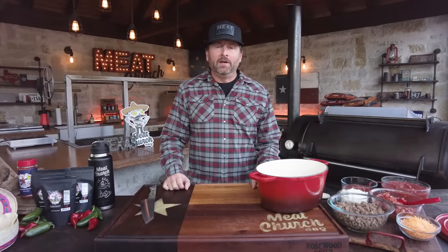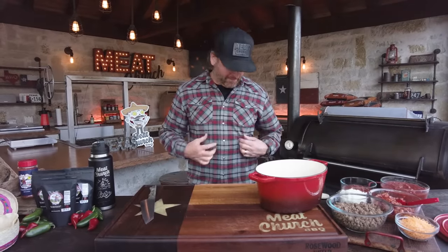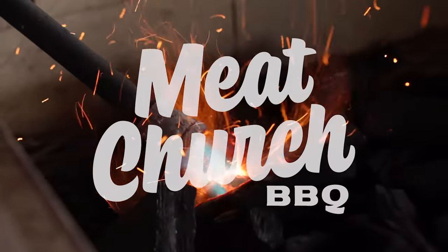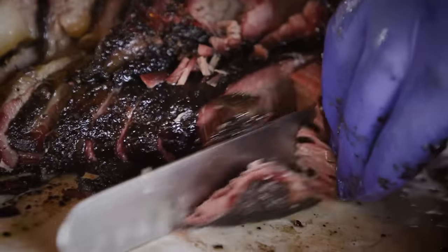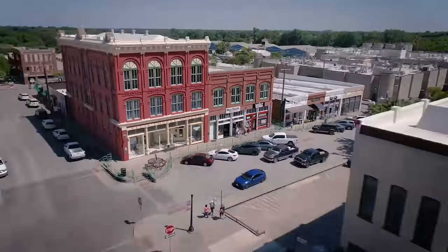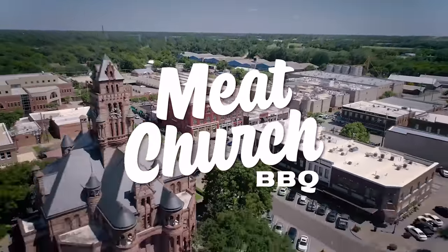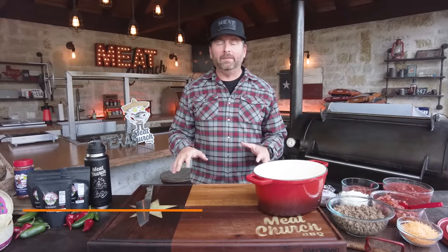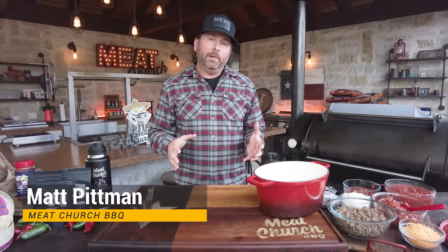Hey guys, it's Matt with Meat Church. Well, the cooler temperatures are here. I got my Howler Brothers flannel on, so I figured it's time to make brisket chili.